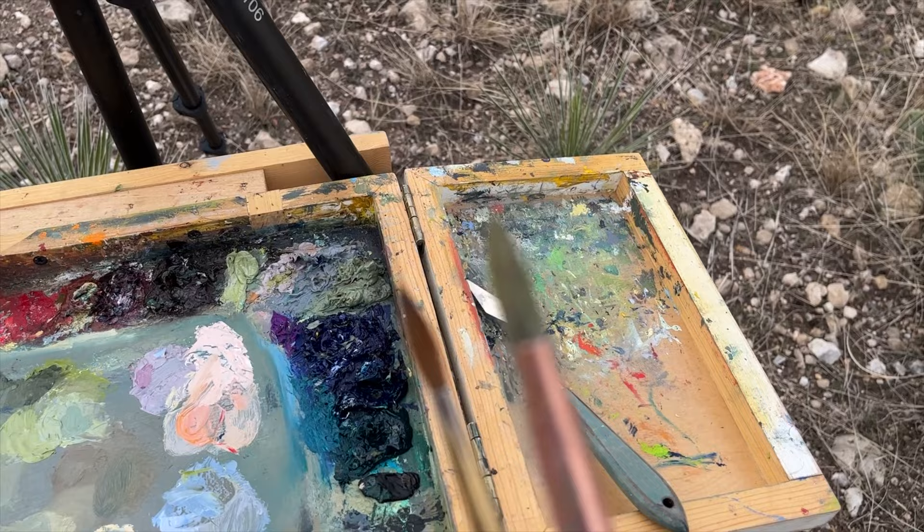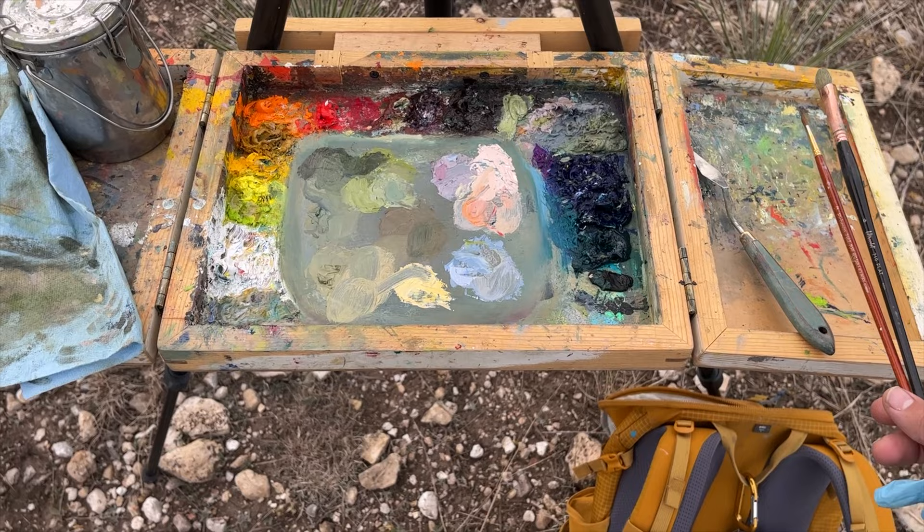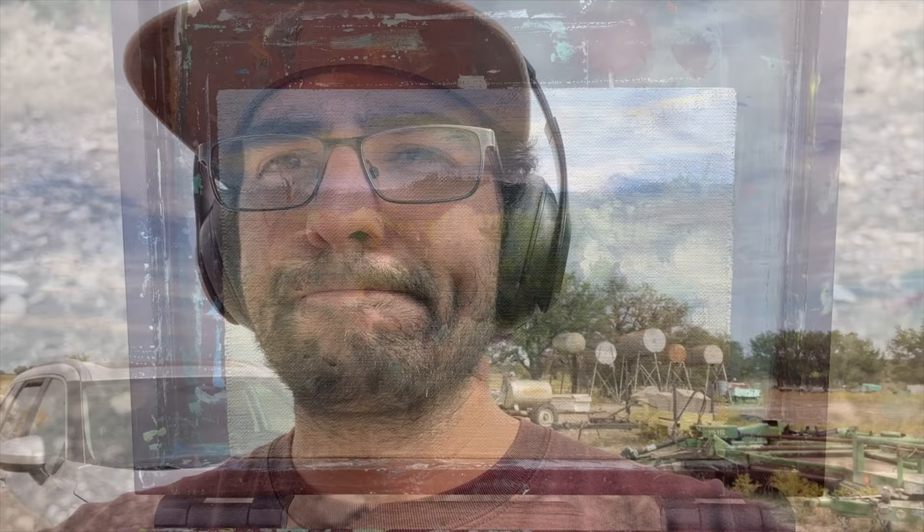Before I go, I'll show you the two brushes I used — a bristle and a sable brush. And there's the palette. One last look at the painting here.